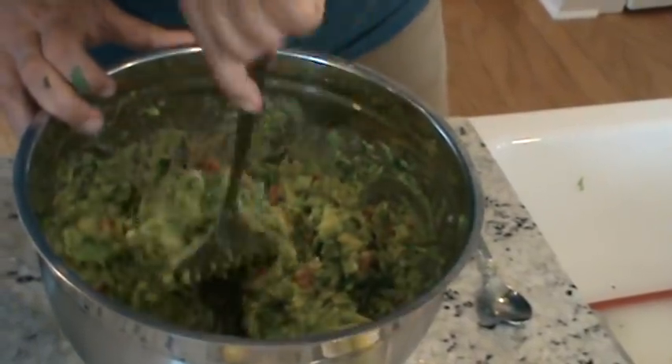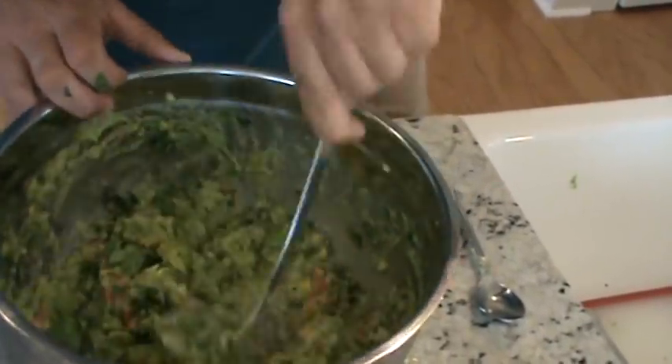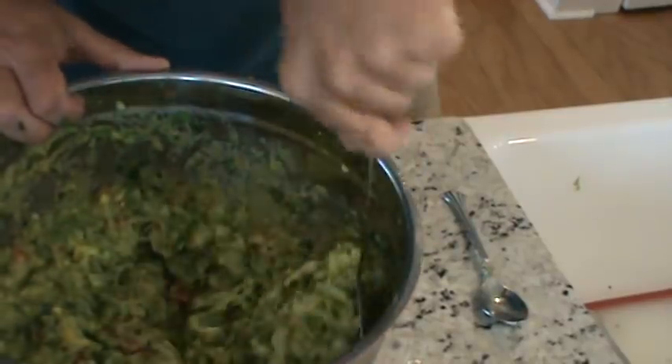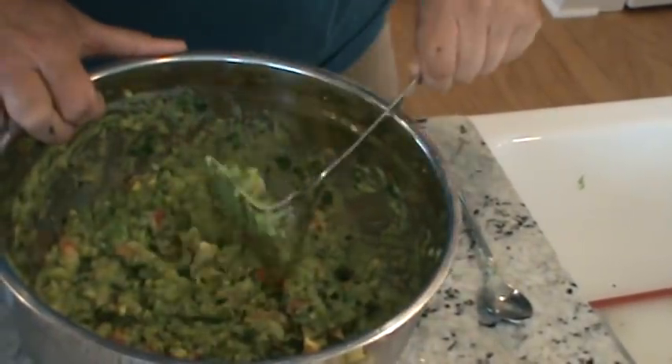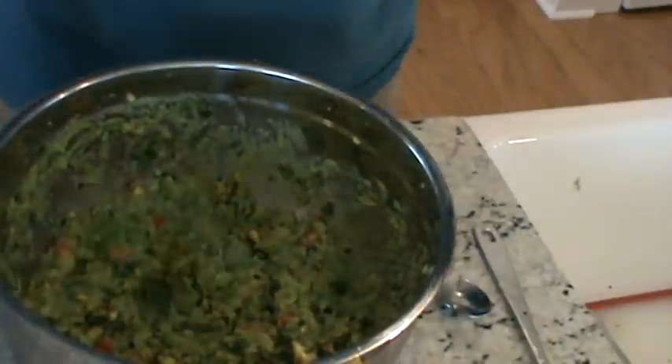I'll mix this all together and once it's the way I like it — salty enough, all the right flavors — if it needs a little more lemon I'll add it. When I get it close to where I like it, just cover it up and put it in the refrigerator, then take it out when you're ready. I'll put a little more salt in here just to turn the corner. Those green-skin avocados are a little sweeter, so a bit more salt will cut that slightly.